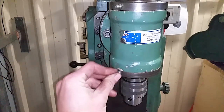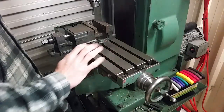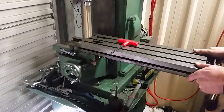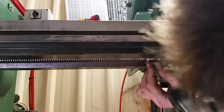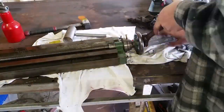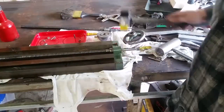Even though it looks like a grease port, oil your machine. The mill came with the original x-axis lead screw.